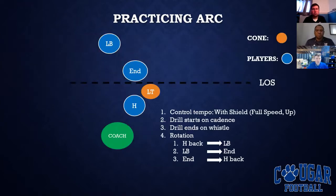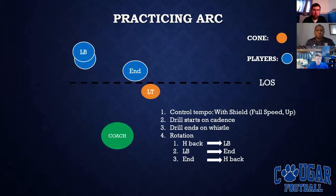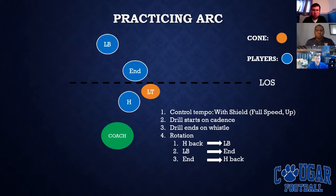How we practice arc — it's pretty simple. I coach the fullback and H-back at Champlain. During the week, every individual session, we practice the particular blocks we use on game day. Practicing arc, I like to stand behind to see the angle our H-backs are taking when they release, making sure they avoid the D-end and aim for the outside shoulder of the Sam linebacker. It's controlled tempo, we use shields, start the drill on cadence, and rotate throughout our H-backs.